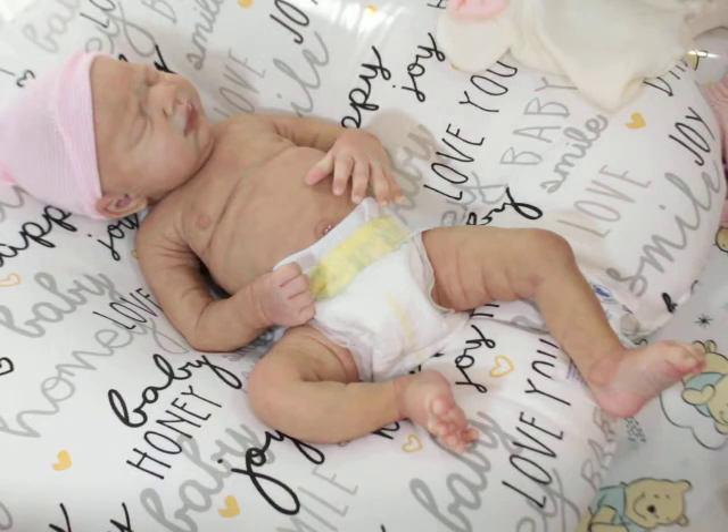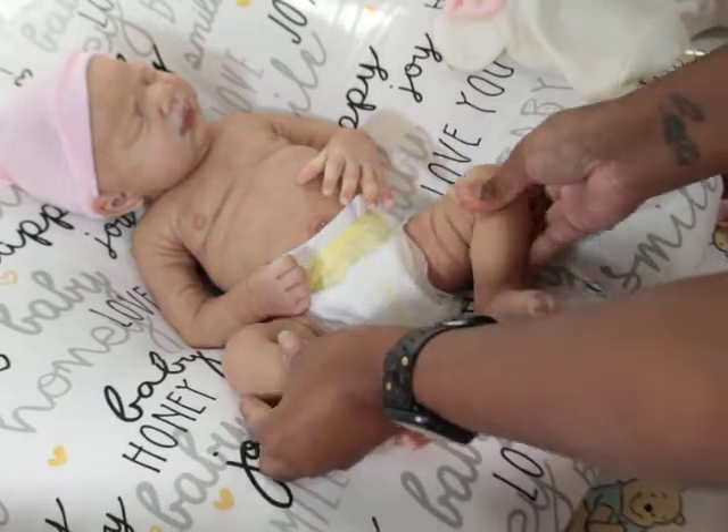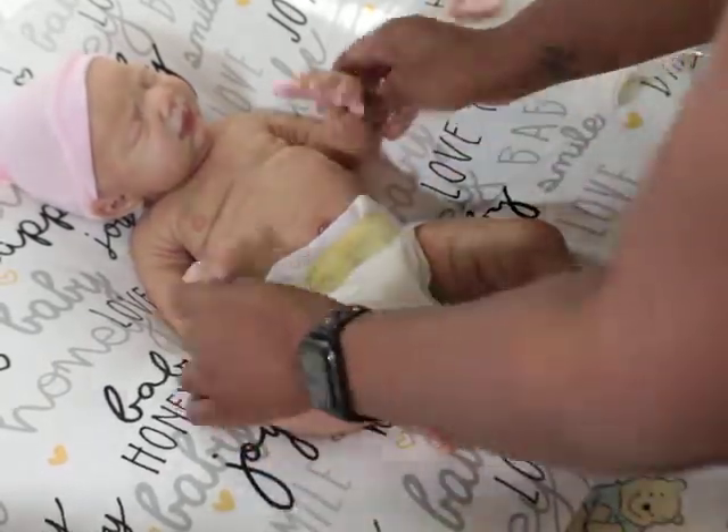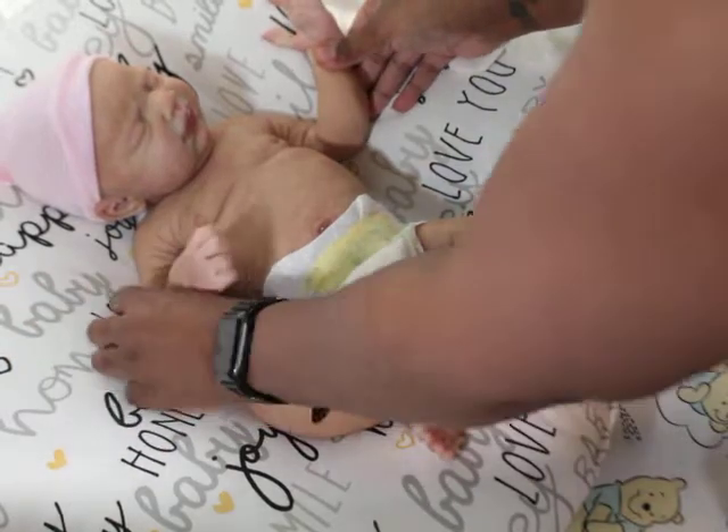I wanted to hold out because I was thinking maybe she'll come out with something that I instantly love, and that's what I want — something I'm totally in love with when I buy the next one. All these tags, my goodness!